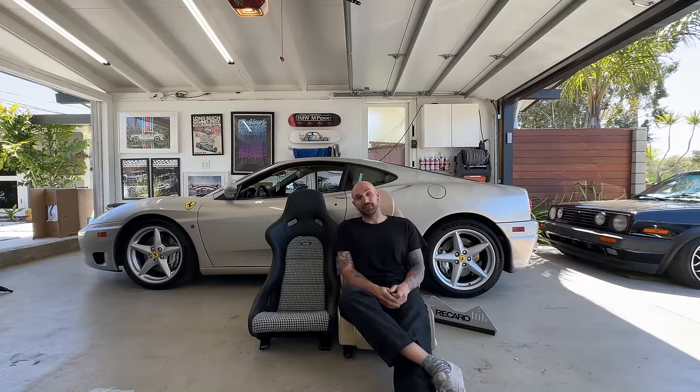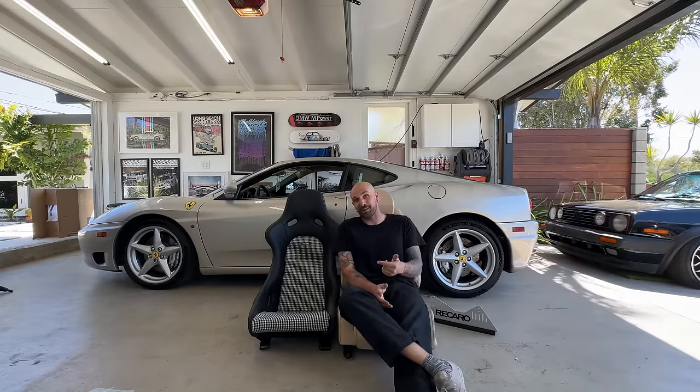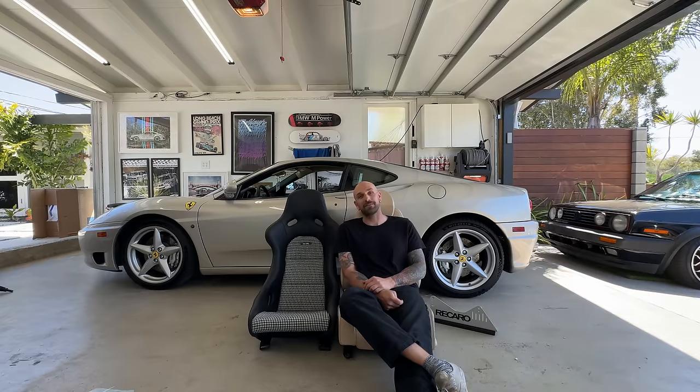I still got to figure out how to put these things in because I didn't buy any bracketry. I read that the factory side mounts pop right in, which isn't really the case because I'm a bit taller, so I need to be further back. I think I can figure it out. Going to run down to the shop and mount some tires while we're down there, and pick up some brackets that we're going to steal out of the yellow car.